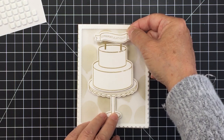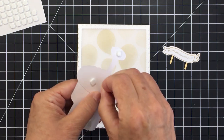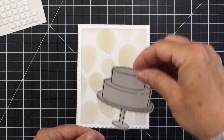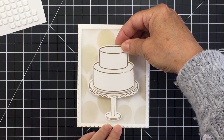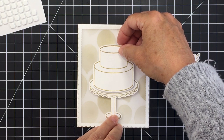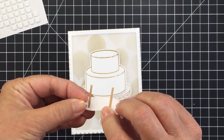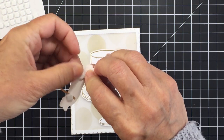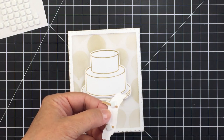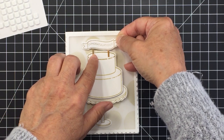I'm eyeballing the positioning of everything, and once I'm happy I'll take the release paper off the foam adhesive and get it positioned. I'm eyeballing the centering of the cake from side to side — it looks pretty centered. I'll press that down and also put some foam adhesive on my cake topper. There's really no take-backsies when using foam adhesive since it's pretty sticky, so it's important to know where you want to put things before taking off the backing.